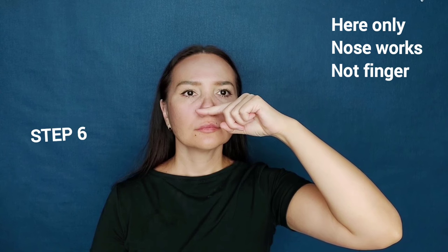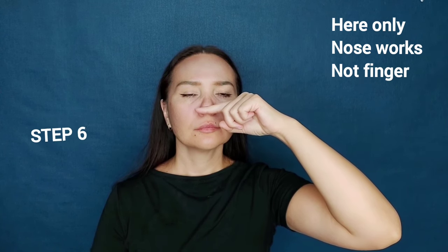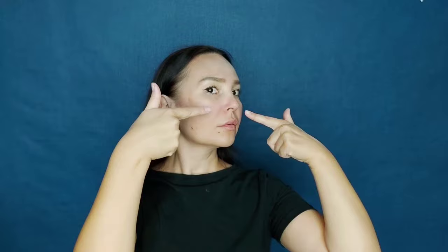Do this massage every day for about a month. As soon as you notice that your nose has become smaller and thinner, doing it 3 times a week will be enough. And be sure to take a before and after photo so you can compare the result. Take care and bye for now!